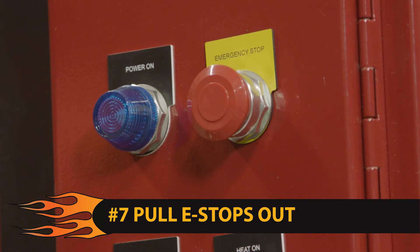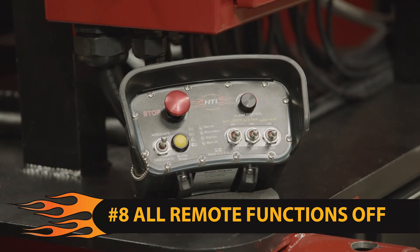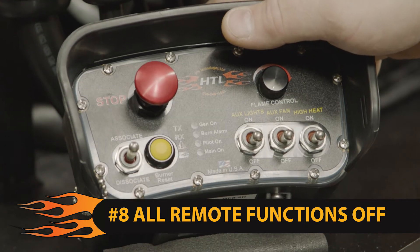Step 7: pull all e-stops out. They are located at the main control panel. Step 8: on the handheld remote, ensure that all functions are in the off position and the e-stop is pulled out.